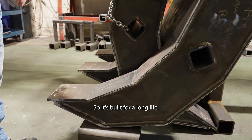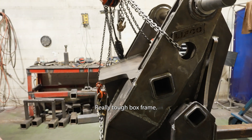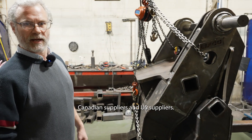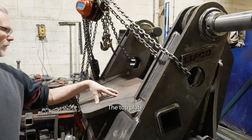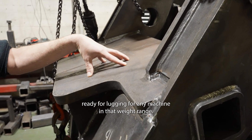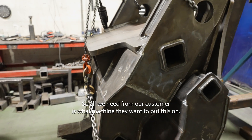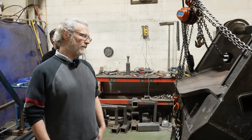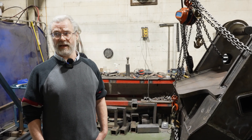Any working surface that will contact the material you're going to be grabbing is AR400 grade. So it's built for a long life. Really tough box frame. The steel is sourced from Canadian and US suppliers. The top plate is engineered and set up ready for lugging for any machine in that weight range.